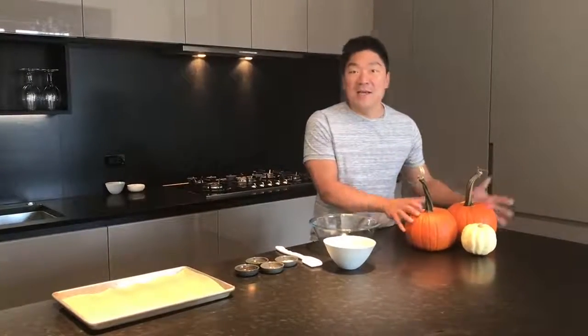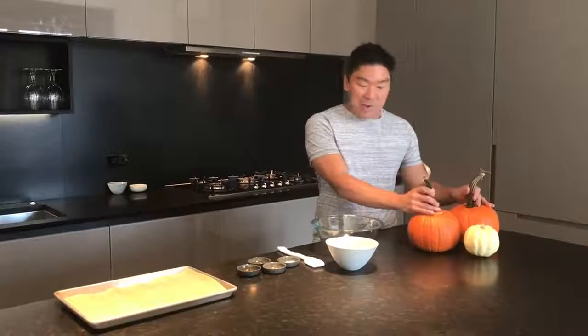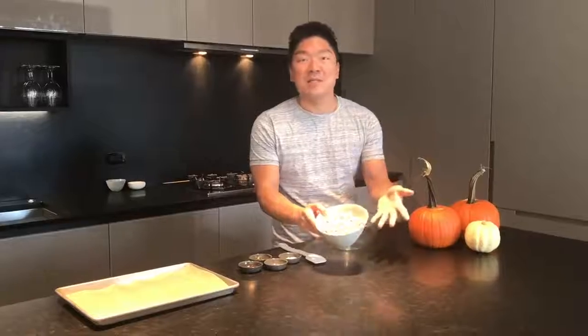Happy autumn everybody! I was just at the farmers market and I got some pumpkins to carve jack-o-lanterns with. So obviously we have them and you hollow them out, get all the guts. So we're gonna make some roasted pumpkin seeds.